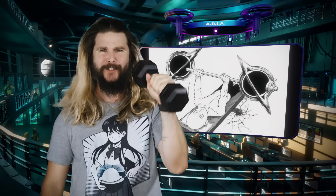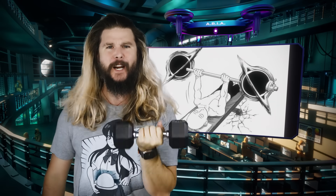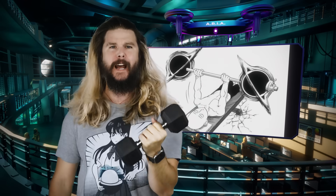It's so interesting and so sciencey, in fact, that today we're devoting an entire episode to breaking this feat of physics down for all you power scalers out there. But before we begin, of course, I'd like to talk to you about CrossFit.